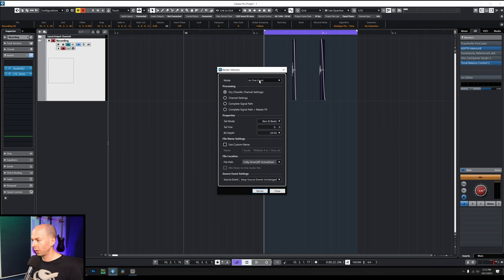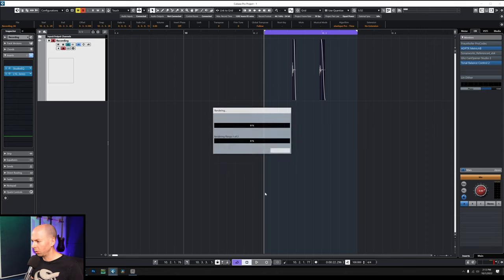So in Cubase, you just go to render selection. We're going to want to do separate events so we get two different files, and we're going to use a custom name — Raytown Productions chest kick — and then save it. We definitely want the channel settings, 24-bit. Let's do it.